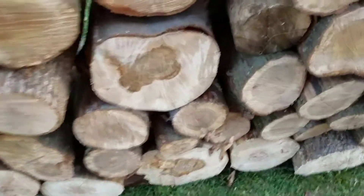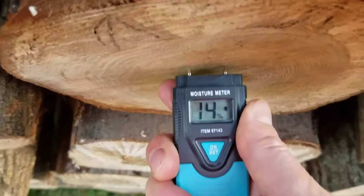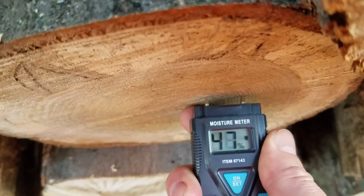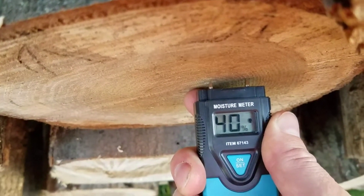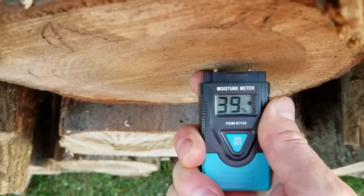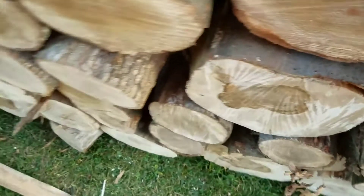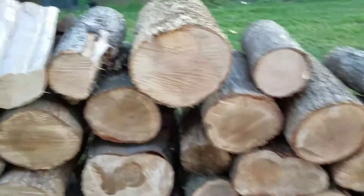Here is another piece of oak. So this is pretty green. If this was split right now, the state of Ohio says seasoned firewood is 50%, but we all know that anything over 20% you're going to get a lot of hissing. It's not going to light as easy and it's not going to burn as easy.